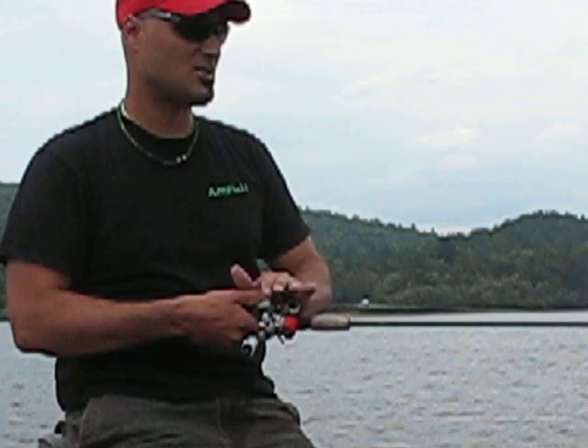Just taking a few seconds to do a little video blog on braided line itself and how it goes onto a bait caster. I hope this tip helps you guys. See you next time.